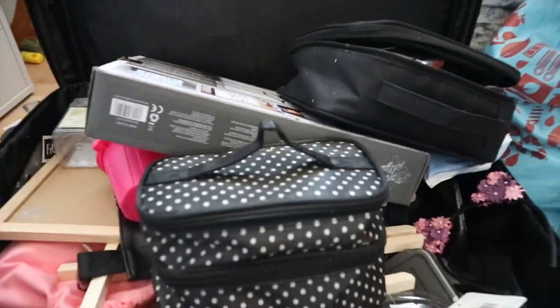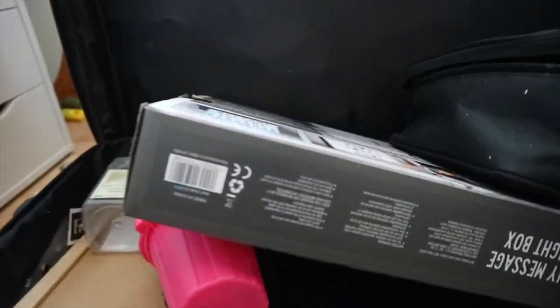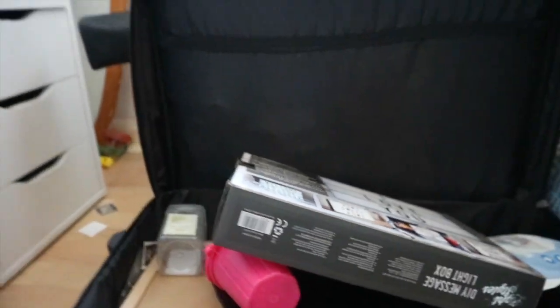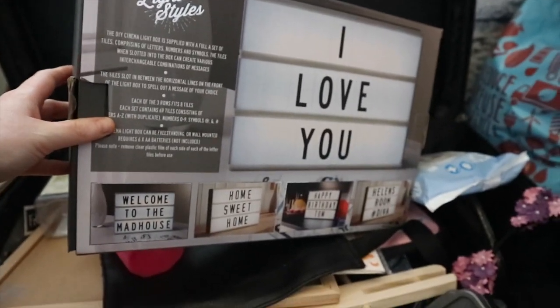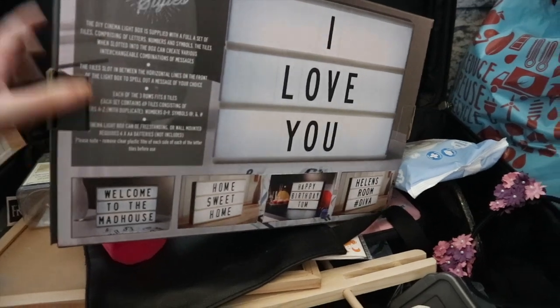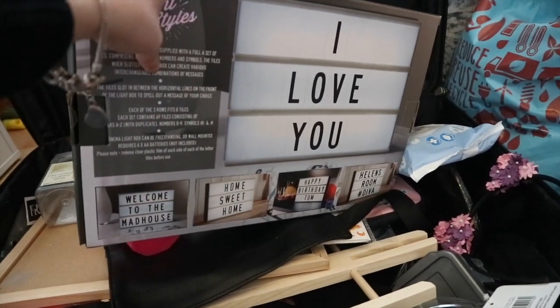I absolutely love doing it, it's so much fun. So let's get started with the day because I want to show you how I get ready for a party. As you can see, this is my kit — yeah so much stuff in my kit. So basically I bought this the other day, it's like a light-up style box.